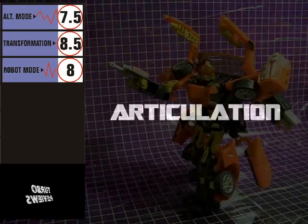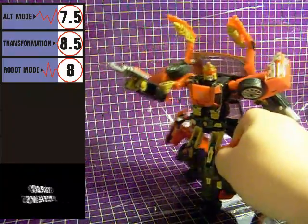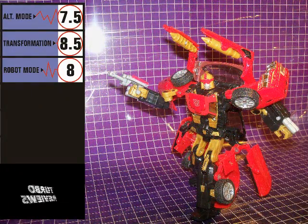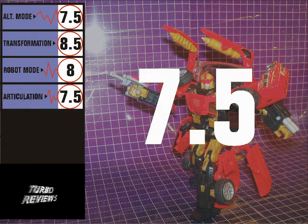Swerve's articulation is good, but not great. He doesn't quite have full range of motion in his joints, and they're hindered a bit by kibble. Still, I'd say articulation on this figure is above average, especially for a toy that's several years old now. For articulation, I'm giving Swerve a score of 7.5.